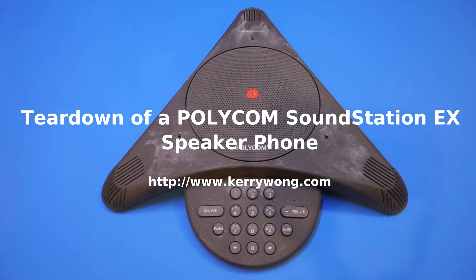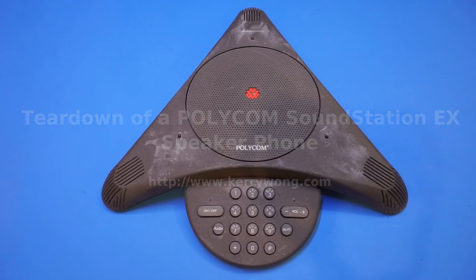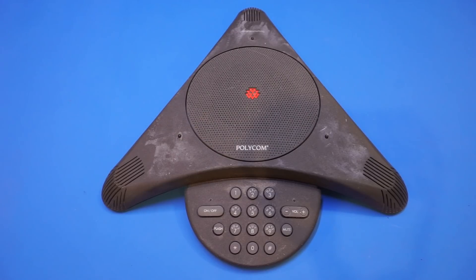Hi, in this short video, let's take a quick look at this Polycom Soundstation EX conference speakerphone. Of course, everyone who had worked in an office environment before is sure very familiar with the Polycom speakerphones.